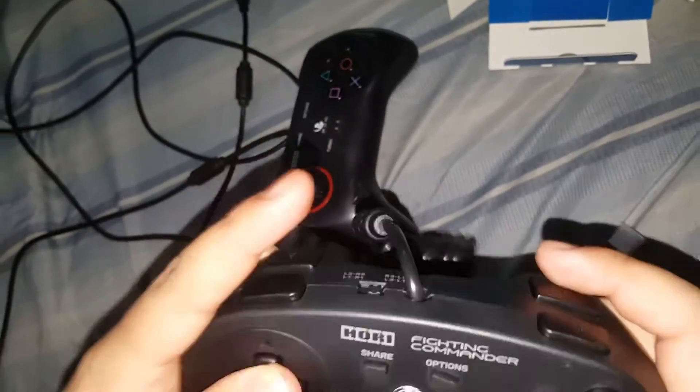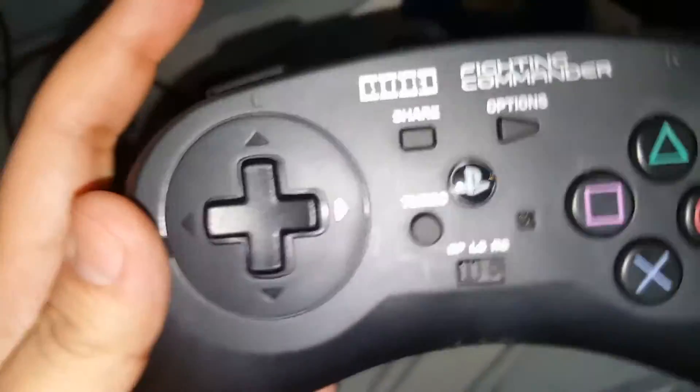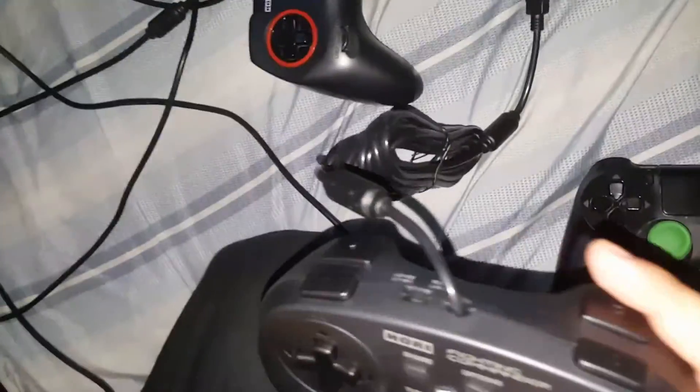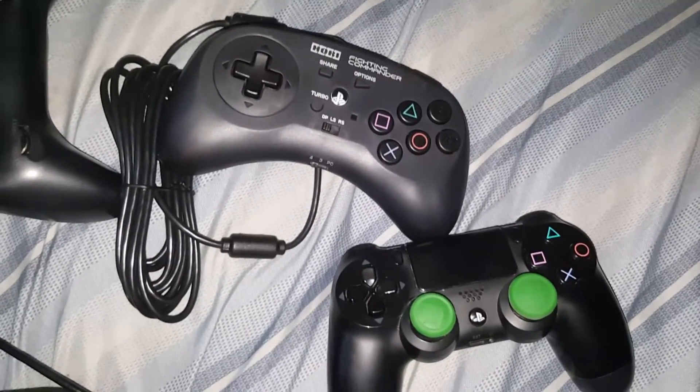Feels good — gotta break the controller in. The D-pad has a slight angle, slightly indented, but it feels good. Well, that's it folks! What do you think? Feels pretty cool. Now we gotta try it out — put some Street Fighter on. And we also gotta play WWE 2K17, oh yeah, it's going down. That's all folks!